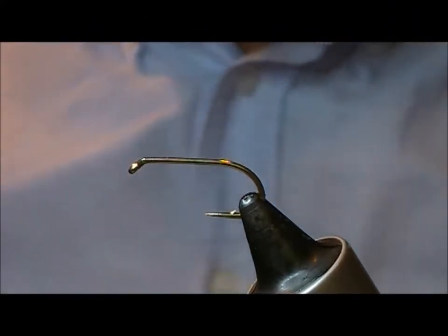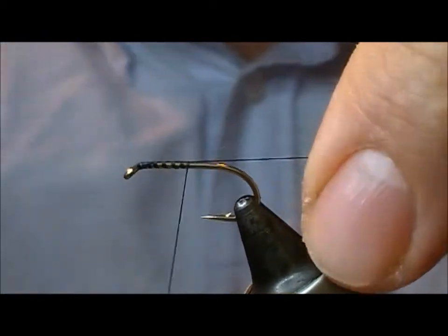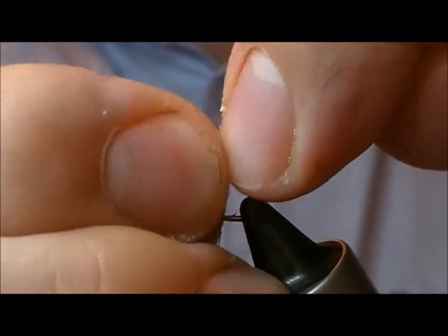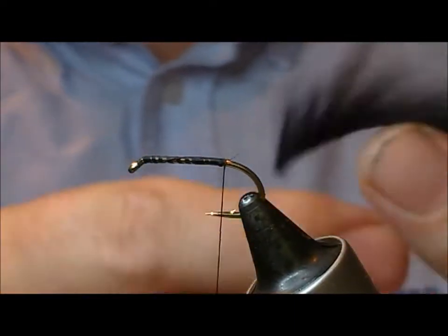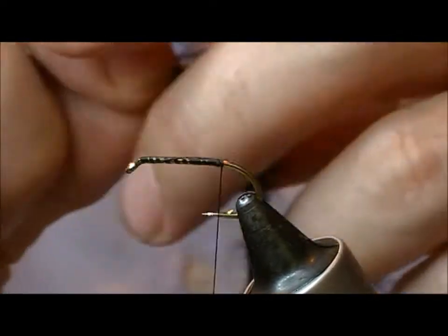Ok, another wee minky here, this time a black and green one. It's based on the strayed rabbit I suppose, only this is a size 10 here, a B175, and we're using a pine squirrel junker strip here.